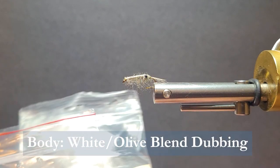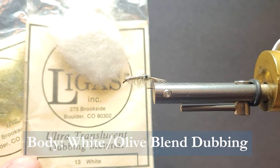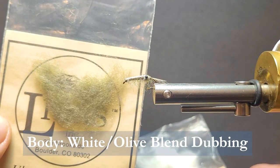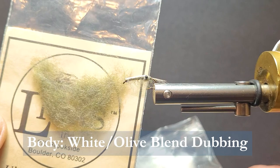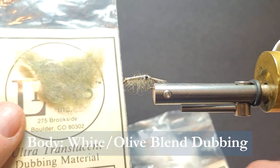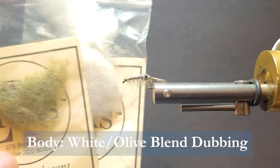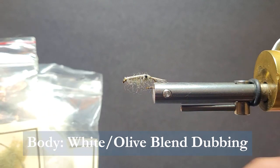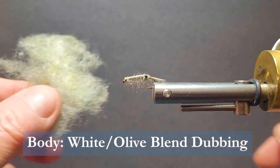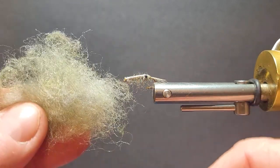For the body material, I'm going to be using some Ligus ultra translucent dubbing. Typically I'd be using a sparkle olive scud — I like that, it's a nice color, it works in a lot of water bodies. But when I want more of the molting shrimp, I need it a little lighter, almost white. So what I've done is taken a 50-50 blend of that dubbing and thrown it in my little coffee bean grinder and come up with this blend right here.